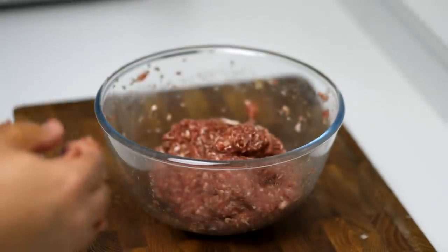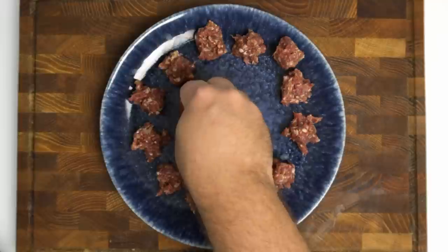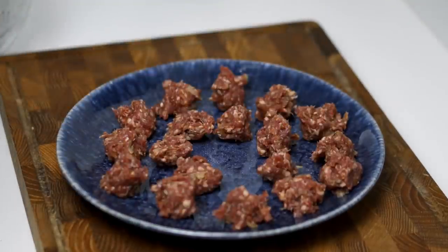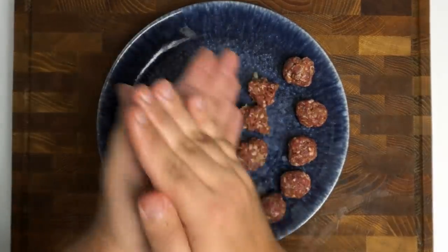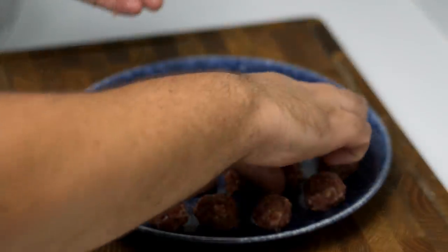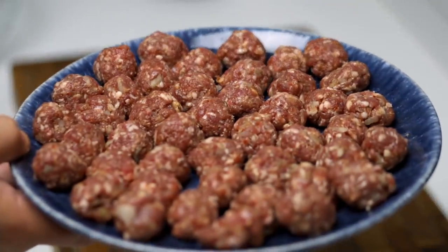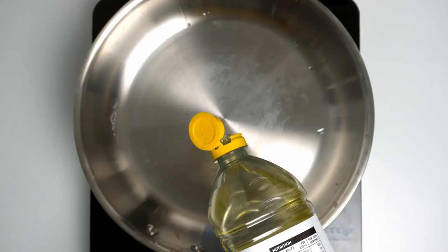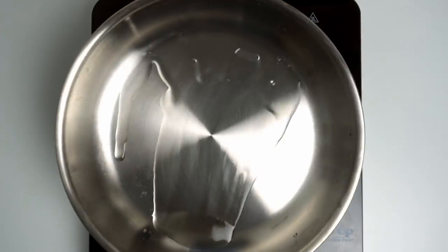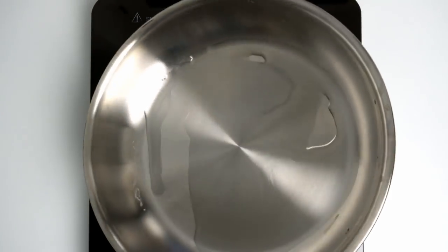Let it rest for five minutes on your countertop, then you can start portioning it out into small pieces. Rather than aiming for a specific weight, take clumps slightly larger than a cherry and roll them into smooth miniature meatballs. This batch made about 44, which will be plenty for four people. To cook these, take a heavy-bottomed pan, add one tablespoon of vegetable oil and heat it over medium-high heat.